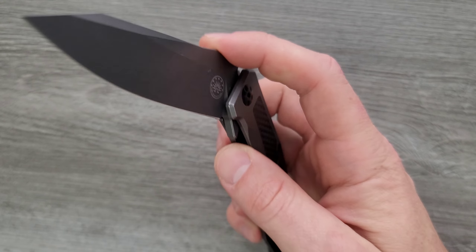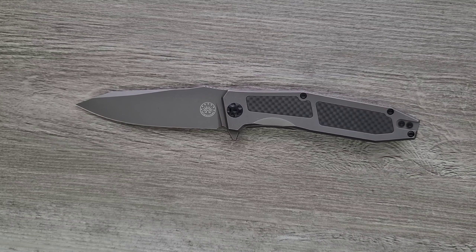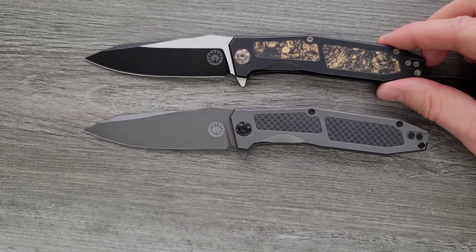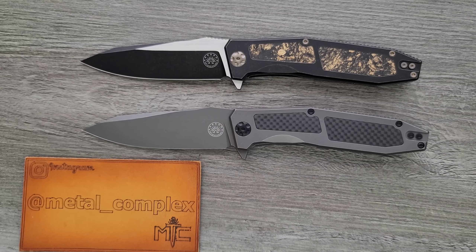I do really like this design and I'd like to see more of the Scorpion in the future. Those are my thoughts on this — check out the Scorpion, it's very cool, and I think you guys will be really happy with it. I just wanted to get my thoughts in and be as honest as possible. Thanks again to Off-Grid Knives for sending these in. Please make sure to follow me on Instagram at metal underscore complex. If you enjoyed this video, leave a like. Check out my other content — I have lots of videos on knives both expensive and inexpensive. Go ahead and subscribe, because there's definitely more coming. Thanks again for watching everybody, and have a great day.